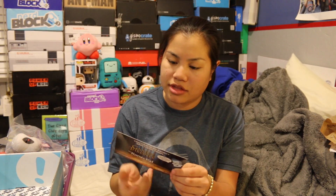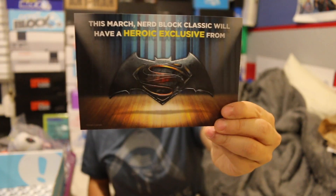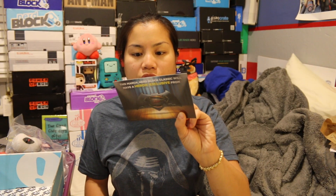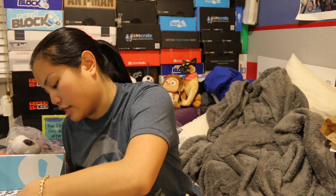Okay, that was all the items. Next month there's going to be a heroic exclusive, as well as items from The Credit Kid and Game of Thrones. One of these items is a celebrity autograph — don't miss March's Nerd Block Classic. I feel like Nerd Block in the past used to have themed boxes, but it doesn't seem like lately they've had that.